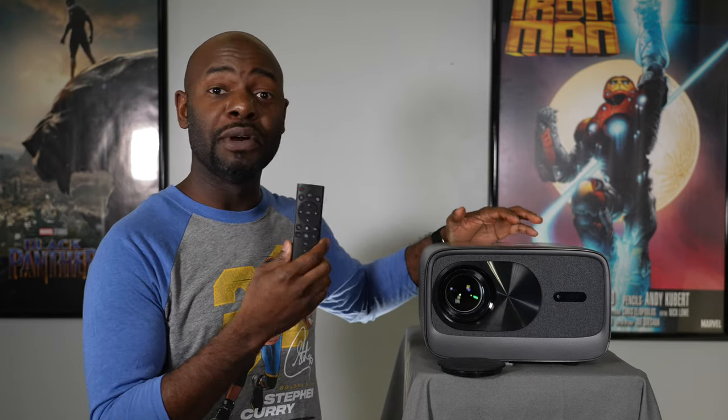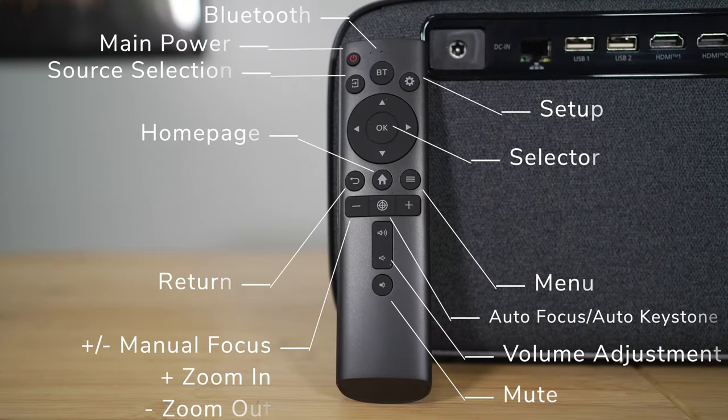Up front you've got the lens under this lens cover right here, and right next to that is an IR sensor because it does come with a remote. You will need to hold on to this remote because all of the functions are controlled by it. There is a power button up here, but that's pretty much all it does — just power.